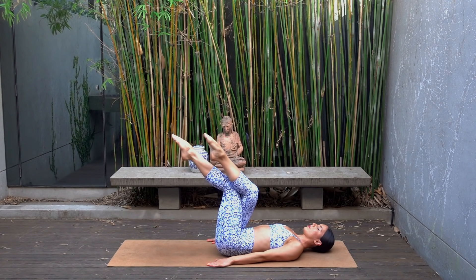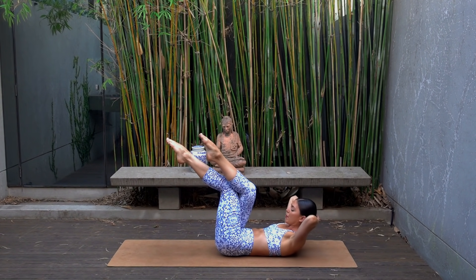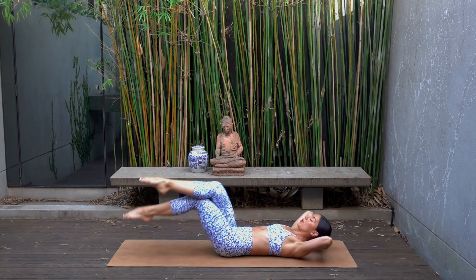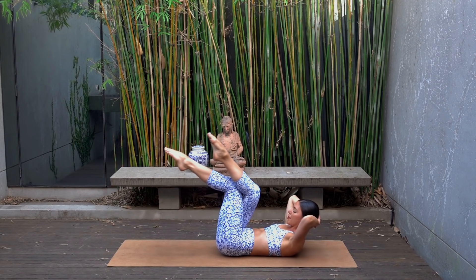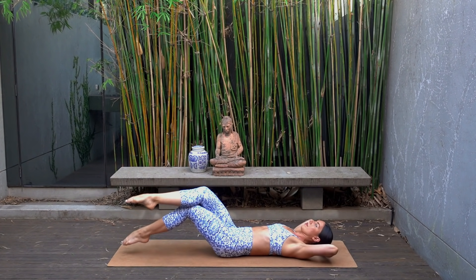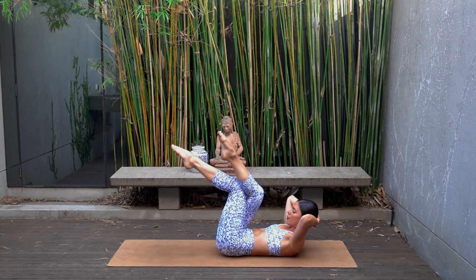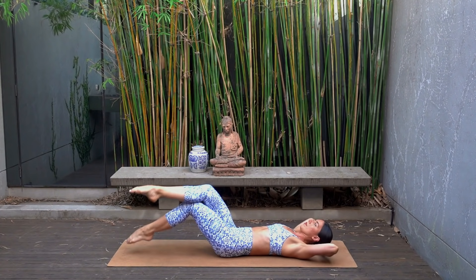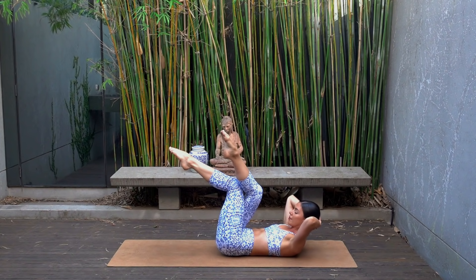Hands go behind your head, elbows wide, lift your head and shoulders up — time for the burner. Inhale both halves lower, exhale both halves lift. Let's do six more: inhale lower, exhale lift. This one really burns — I know my abs were on fire by this point, so if yours are too, you're doing it right. Last one — hold your curl.